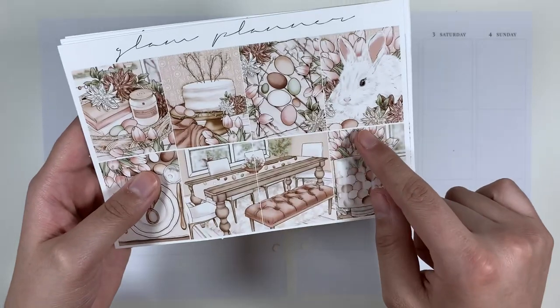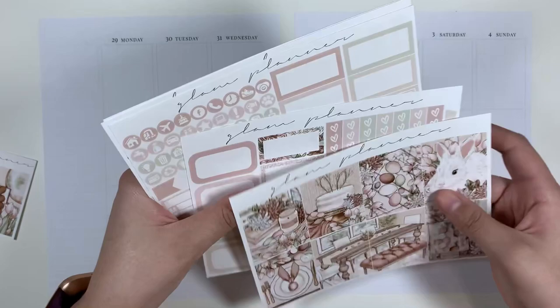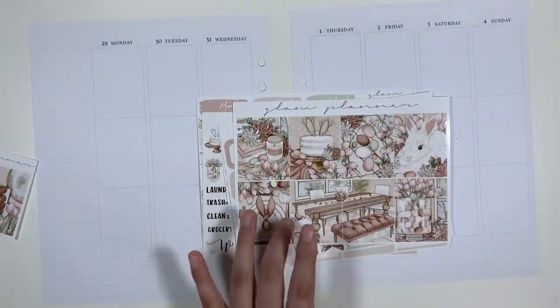Look at this cake. Look at this bunny. Okay, so let's look here. It doesn't look like I have any glitter headers set aside for this. I need to find some.